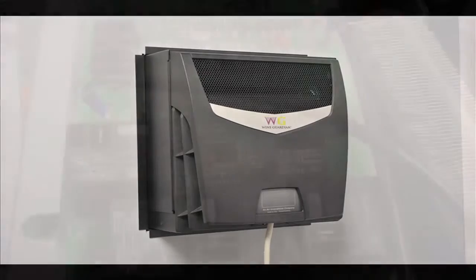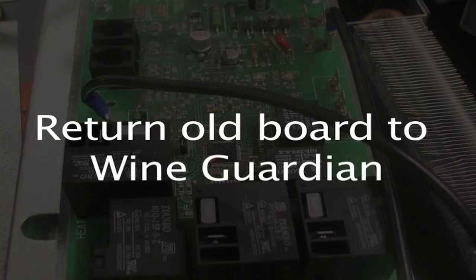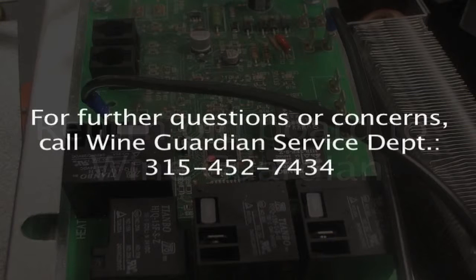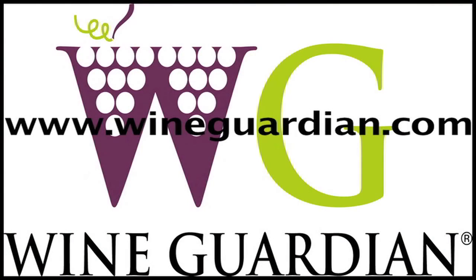Please be sure to return the old board to Wine Guardian service — it will help us understand what happened with this unit. If you have further questions, check our website or installation manual. If you need to speak with someone, our service department is available at area code 315-452-7434. Thanks for watching this video — we're sure it will help you complete this work quickly and accurately.